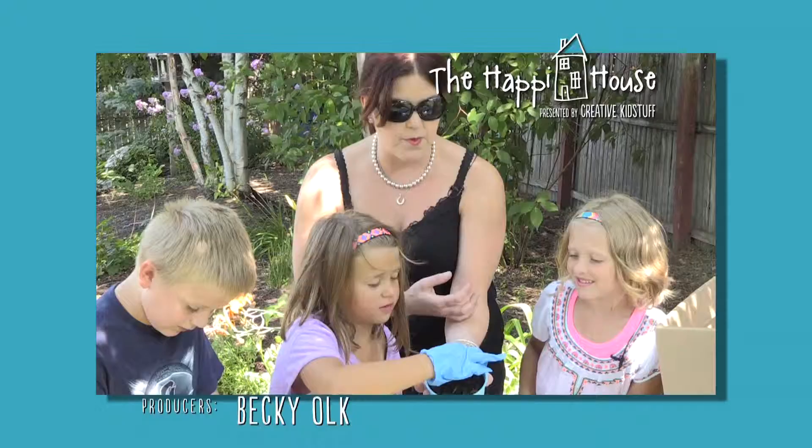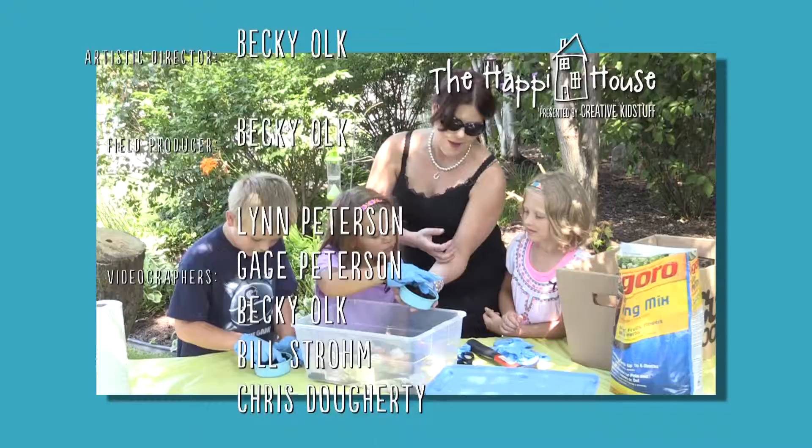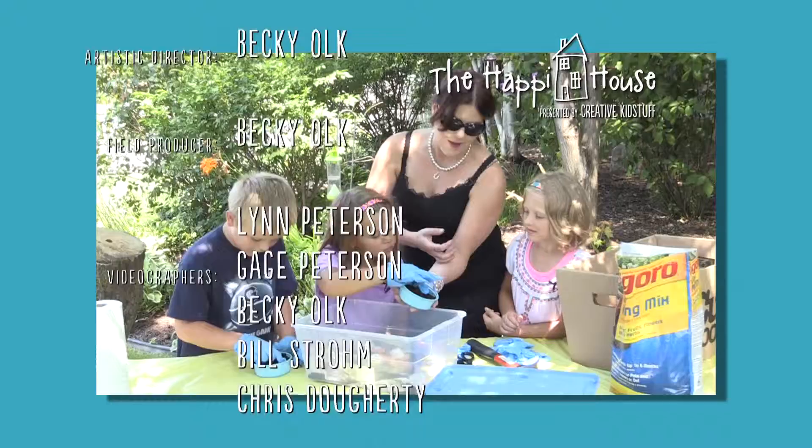Thanks for having me — fun with worms and slime stuff! Hey, worm, get back here! You guys, thank you so much for helping me build the compost bin. You better not run away from me — are you going to be afraid to come to my house now that you know there's worms in there?